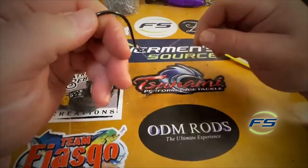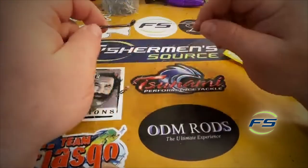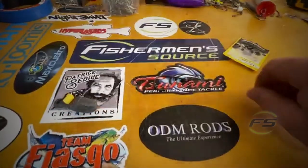Snelling is gonna help that hook turn in and catch a corner. These octopus-type circle hooks are designed for snelling. Till next time, keep it tight — we'll see ya.